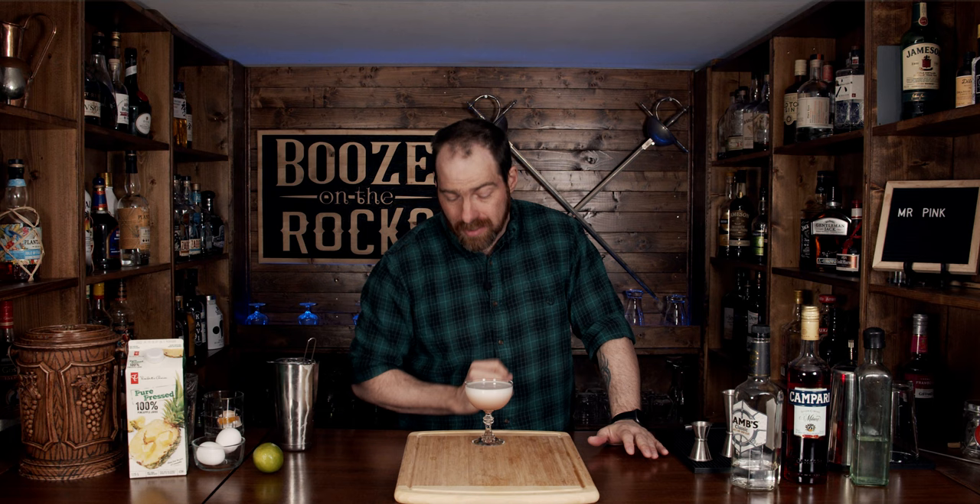Look at this — absolutely gorgeous. You get a very light pink color and a beautiful, tight foamy structure on top. Let's give it a smell. Immediately you get a little bit of pineapple, but you get a little bit of Campari, and those two flavors go really, really well together, but it's a very muted smell. That is good. The Campari is there, but it's not overwhelming — it's dampened a little bit by the egg white and the egg foam. You get just that hint of lime and a little bit of pineapple and sweetness underlying everything. It's very subtle, actually. It's really good.